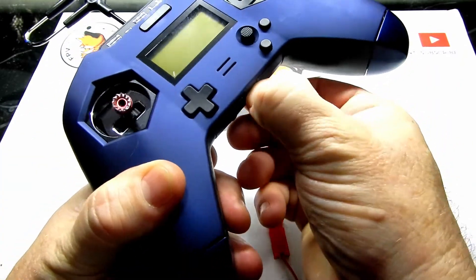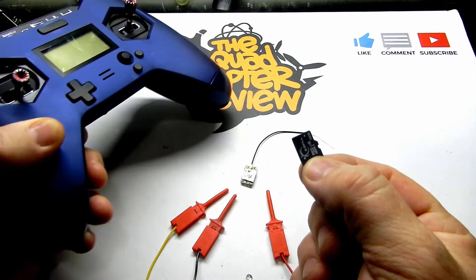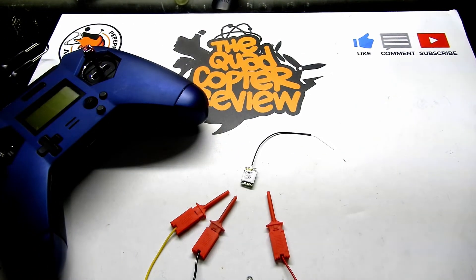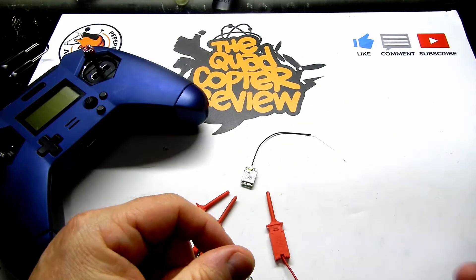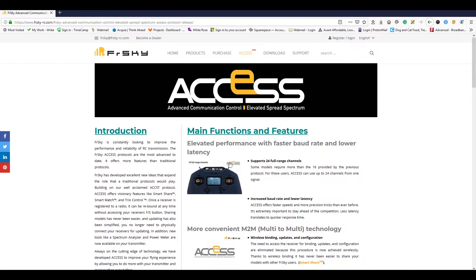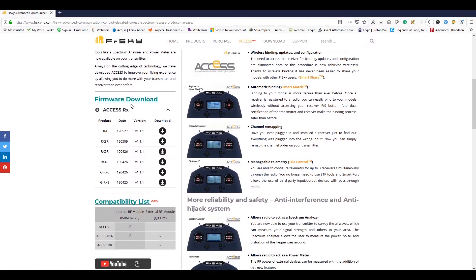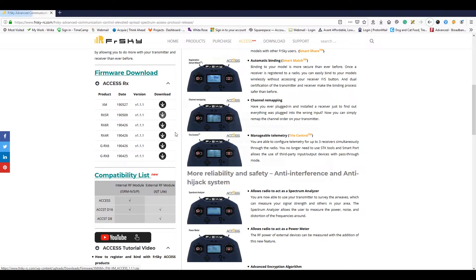Before we can do anything, we've got to make sure we have the firmware on the SD card itself. We're going to pull out our card, put it in a USB reader, and stick it into the PC. The first thing you want to do is go to Google and type 'FrSky ACCESS firmware' — it'll bring up the FrSky page. On the left-hand side you'll see the downloads for your XMs, XSRs, and other receivers so you can download those firmwares for the ACCESS protocol and get them onto your card.